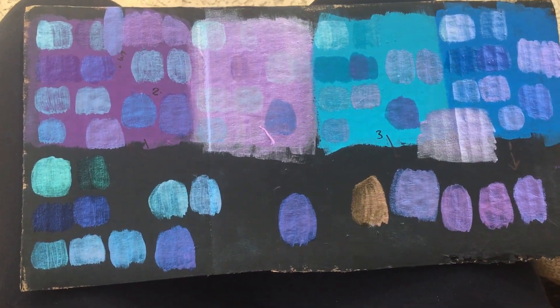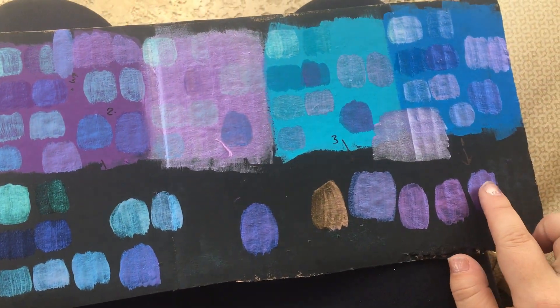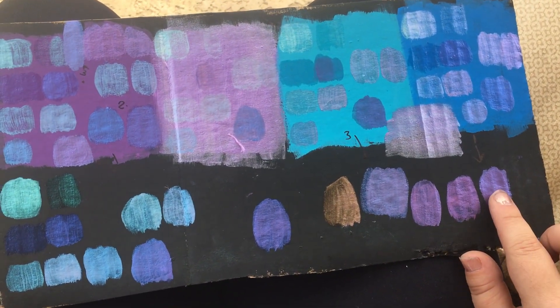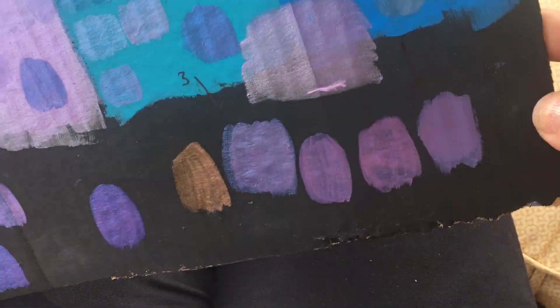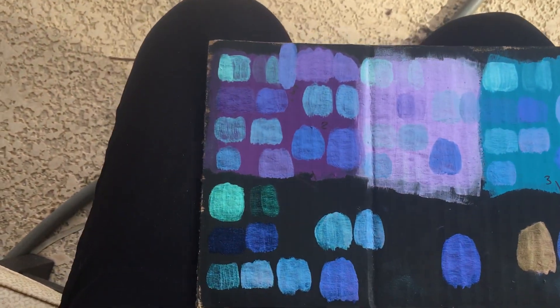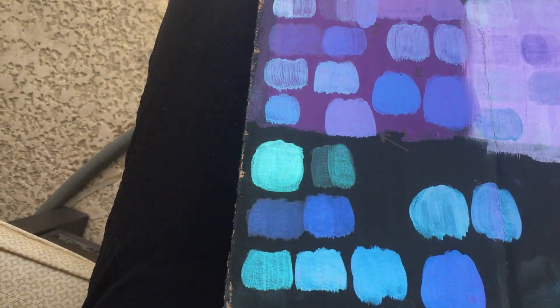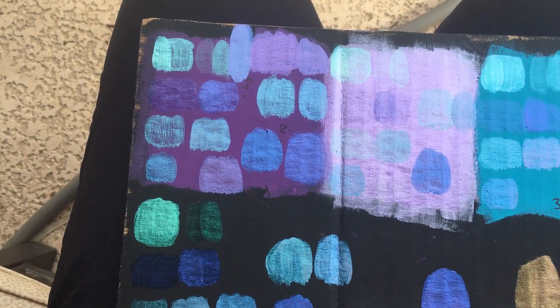The ones I liked the most and felt were closest to my color-changing fabric were this one here, which is the straight lavender pigment. On its own it has kind of a blue shift to it — I'm trying to catch the light so you can see the different color. It's also done here on the purple base, and depending on the angle it shifts different colors, but it's very much purple. It doesn't shift a whole lot towards blue or turquoise.